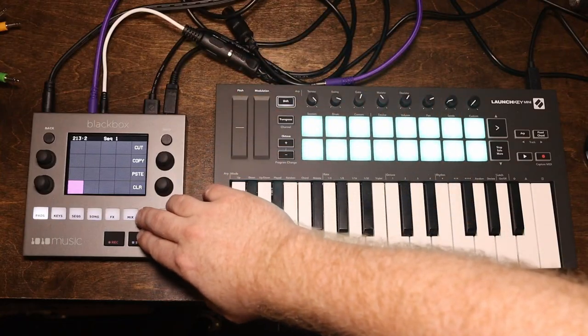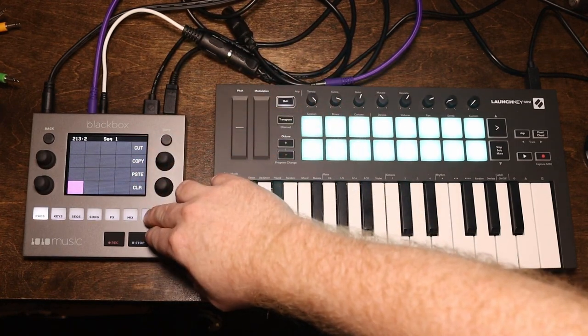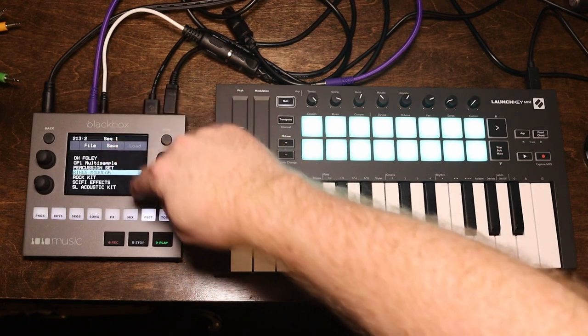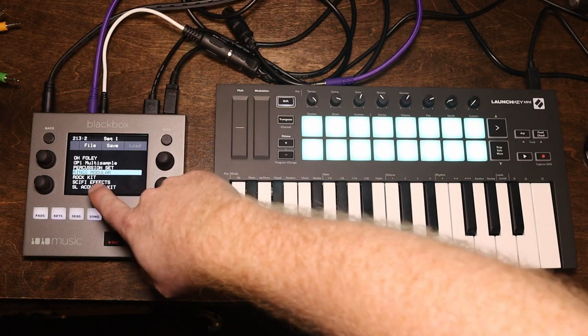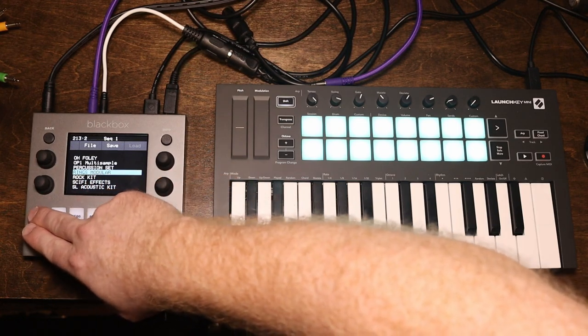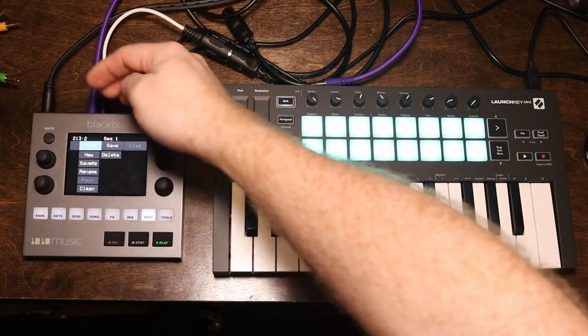The first thing you want to do when you make a new sample is I like to make a little program set for whatever I'm sampling. So I'm naming this Rings Modular. And if you want to make a new one, you just hit File, New, and you can name it.